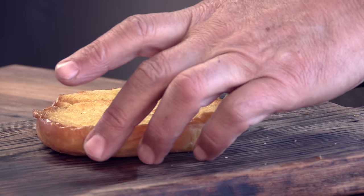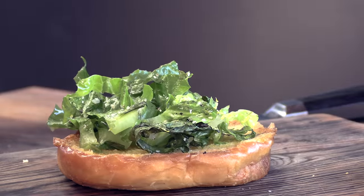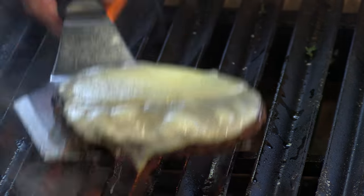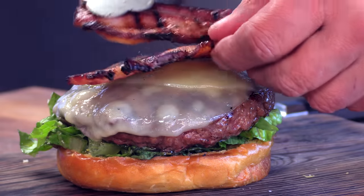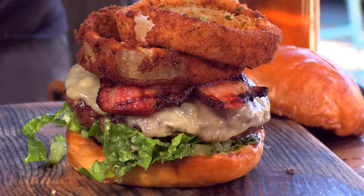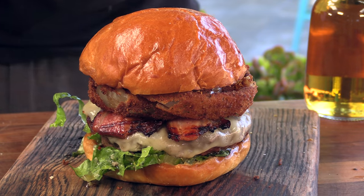Burger's almost done — we're going to start prepping this thing. Charred romaine salad on here, then put that patty down, then the grilled bacon, and the onion rings. Crown it with the wagyu butter toasted brioche bun. I'm going to call this the Live Fire Burger — this thing's gorgeous. Let's cut this in half.